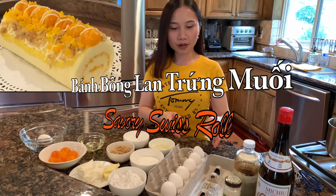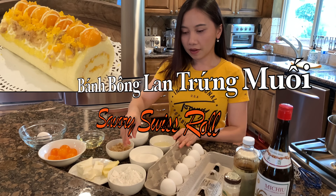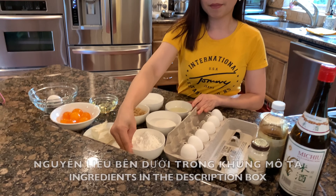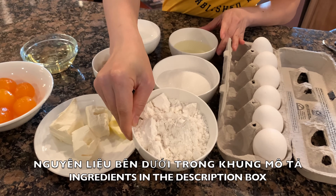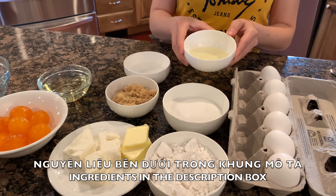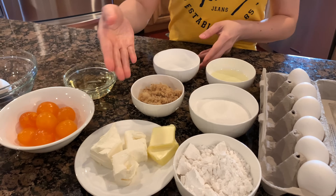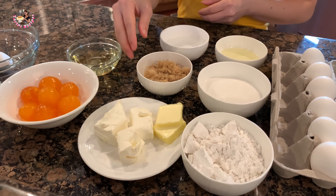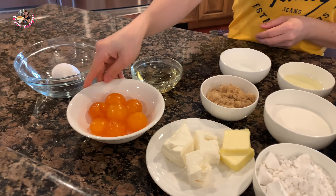Nguyên liệu hôm nay thì Thayla có chuẩn bị 6 cái trứng gà. Rồi có thêm 100g đường, 100g bột cake flour — bột làm bánh ngọt. Đây là 65ml dầu ăn, 65ml nước, 100g phô mai, 125g bơ, và trà bông. Còn bên đây thì Thayla có 7 cái trứng muối.